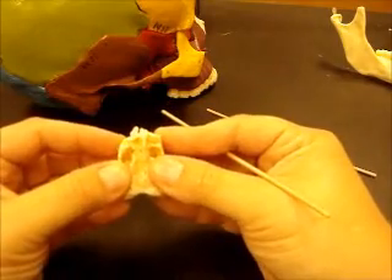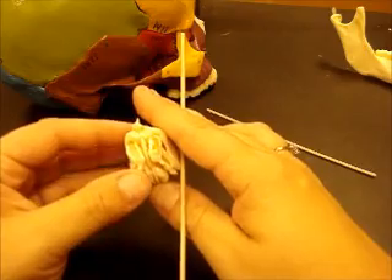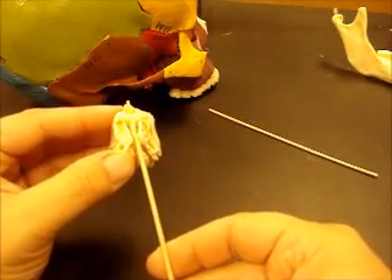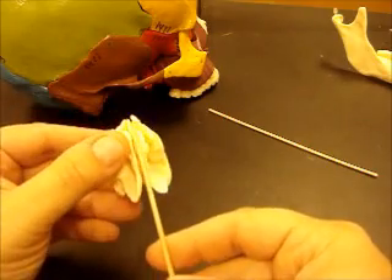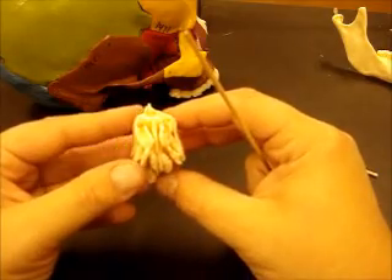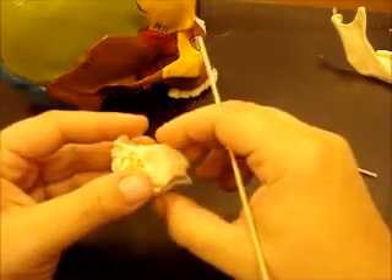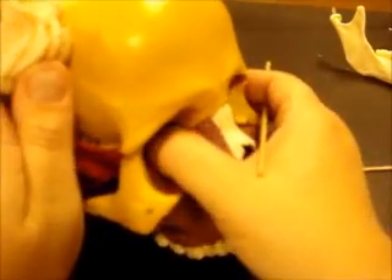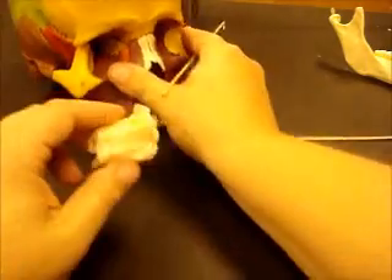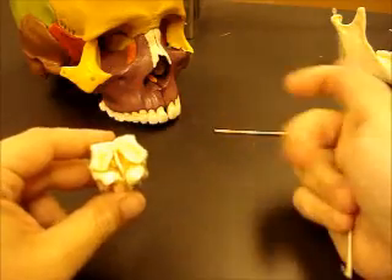The two large masses of the ethmoid are called lateral masses. Right in between those two, you have a piece of bone that cuts the lateral masses perpendicularly — it's called the perpendicular plate. You can see that little bone right down the middle. This is the orbital surface — the part you can see in the orbit of the eye. You can see that yellow right there — that's the ethmoid bone, the orbital plate of the ethmoid.